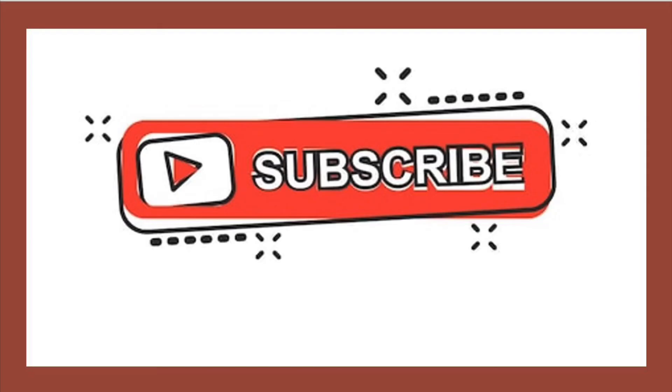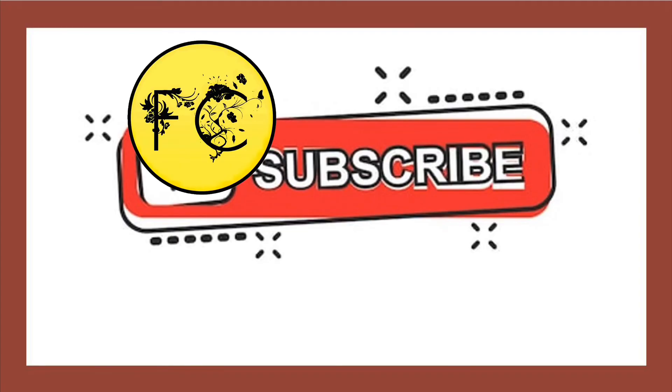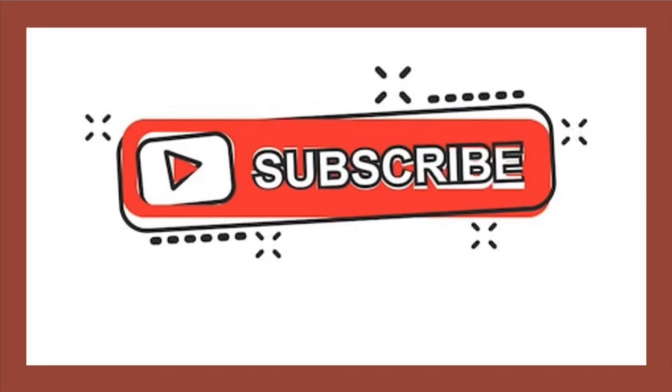Hope you guys liked the video. Do like and comment your views and suggestions, and subscribe for more such videos. Thank you.